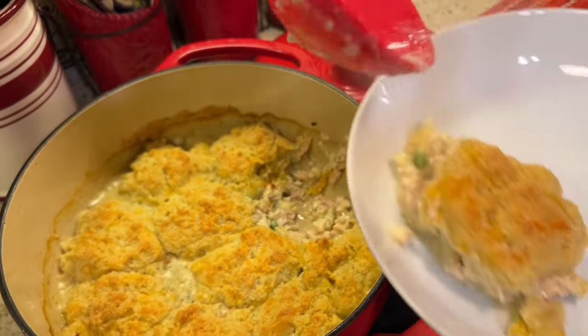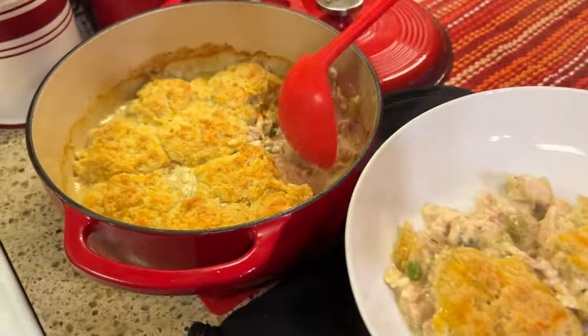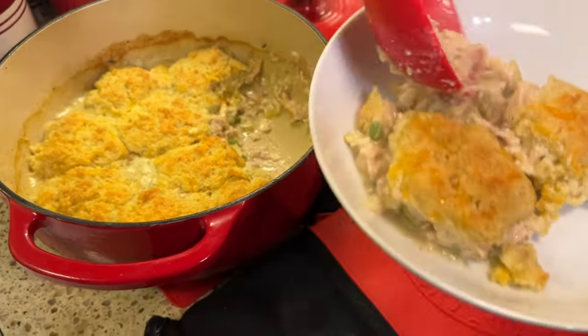Hi guys, welcome back to CJ's Keto Kitchen. If you're looking for homestyle recipes made ketogenic, then you've come to the right channel. My name is Sarah and tonight we are going to be making a very homestyle recipe — chicken and biscuits, or chicken and dumplings, however you want to say it. It is very warm, very comforting, very homestyle, and it's also very easy. So come along with me and let's get started.